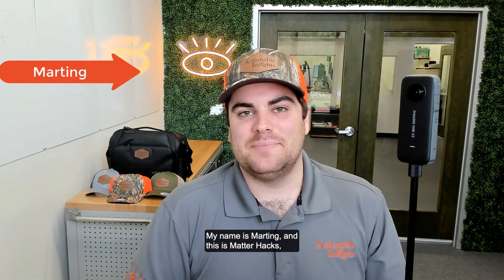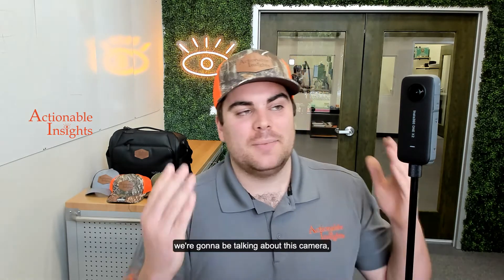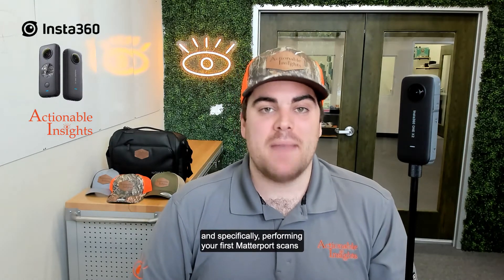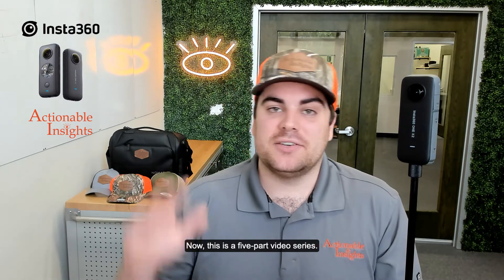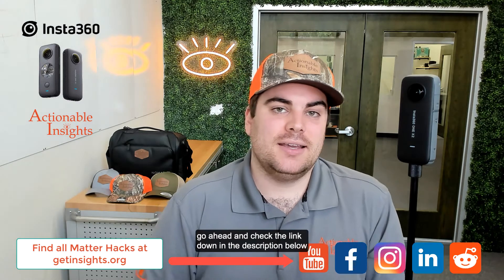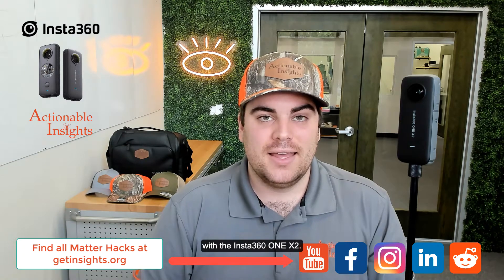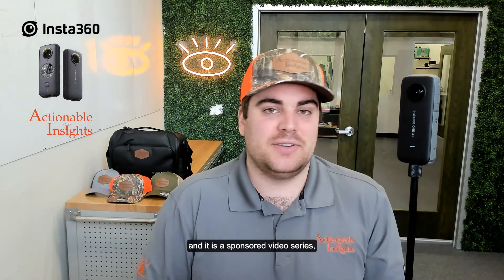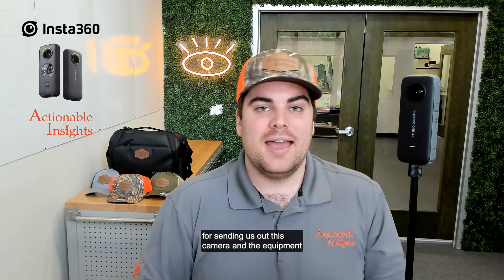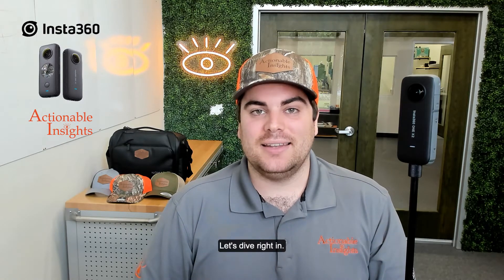What's going on? My name is Marding, and this is MatterHacks, a video series brought to you by Actionable Insights. In today's MatterHacks, we're going to be talking about the Insta360 ONE X2, and specifically performing your first Matterport scans utilizing the camera. This is a five-part sponsored video series, so big thank you to our sponsor Insta360 for sending us this camera and equipment to test and review. Let's dive right in.